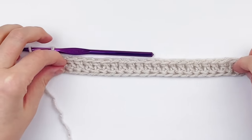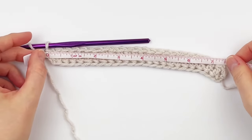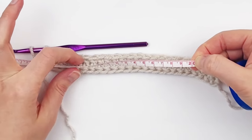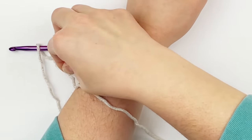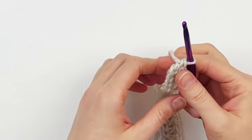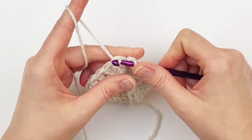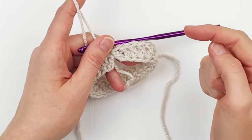Here I have 24 foundation double crochet and I'm going to measure this and show you what it should measure — it should measure about eight inches across. This part is going to actually go around the lower forearm. Now we are going to join our ends and make a ring. I'm skipping over that first chain two — that does not count as a stitch — so I'm going to slip stitch into the top of my first foundation double crochet. I'm going to use this tail here that I started with to sew the gap closed later on.